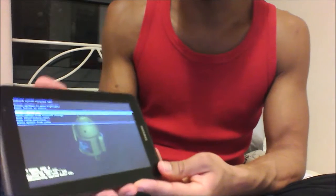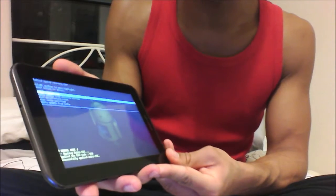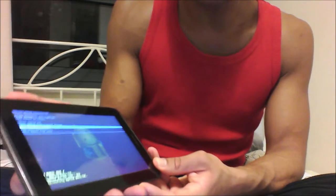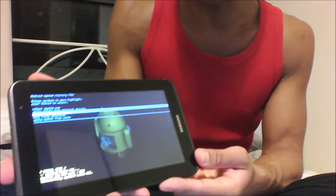Some options will appear and you're going to navigate down to the one that says 'wipe data factory reset'. Use the volume button to navigate down to that option and select it with the power button.